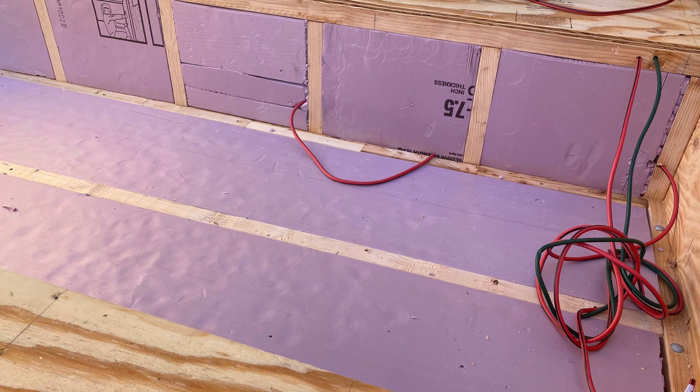After I ran the wires for both the 120-volt and the 12-volt, I insulated the walls. I used extruded styrofoam insulation at an inch and a half thickness. It has an R-value of R5 per inch, and since the wall thickness is an inch and a half, that will give me an R-value of seven and a half.